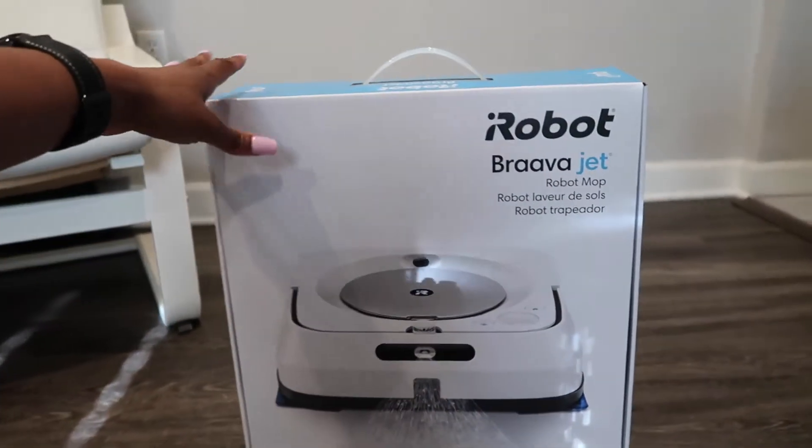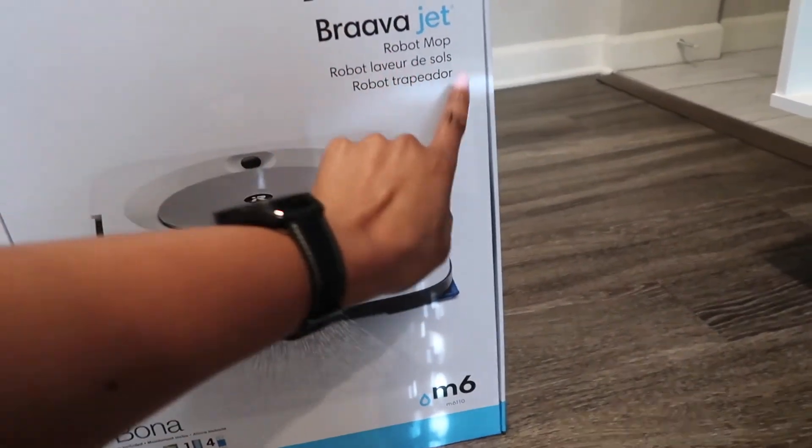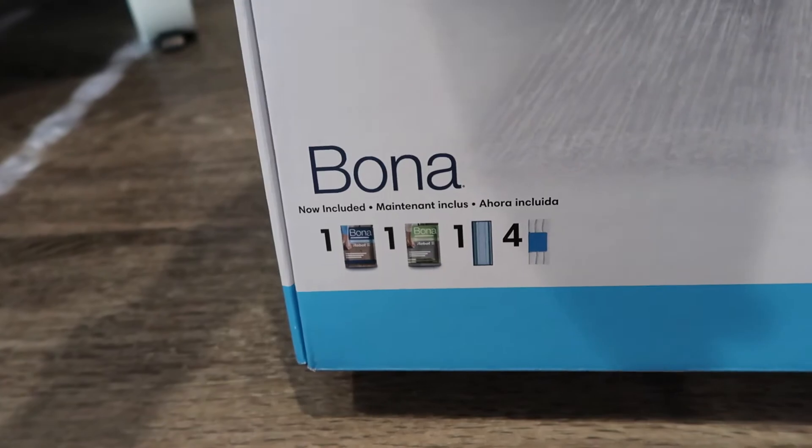Okay, so here is the box that it comes in. iRobot Bravajet robot mop M6. And this model here includes some supplies from Bona.